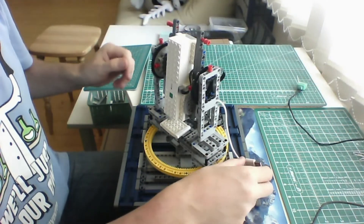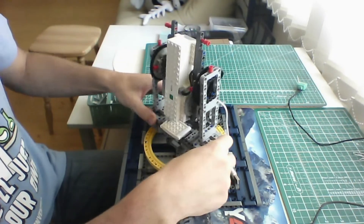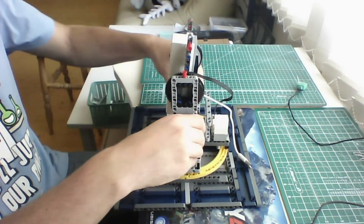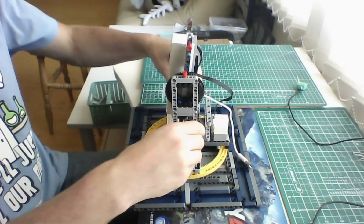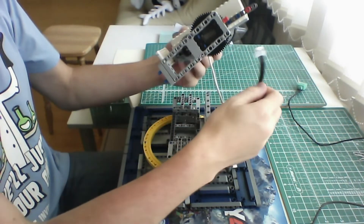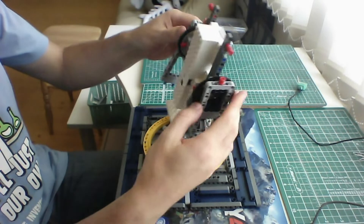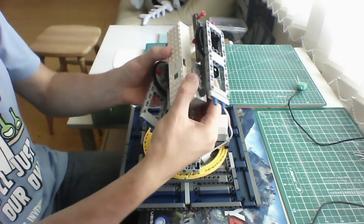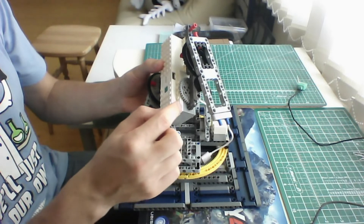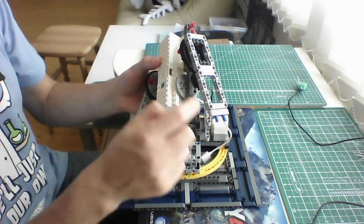I use a 7.5 volt power source. The machine is built from three big pieces: one piece is the basement, another piece is the hub part with the rotational pieces so it can rotate. I have to use gears all the time with Lego Boost because the rotation speed and precision is not enough with direct motion from the motor, so I use a double gear system to make it more precise.